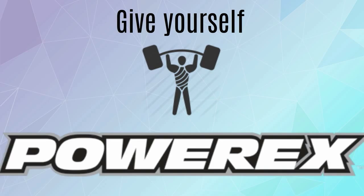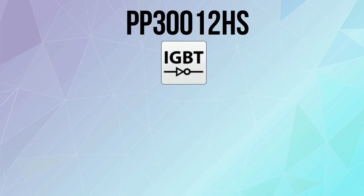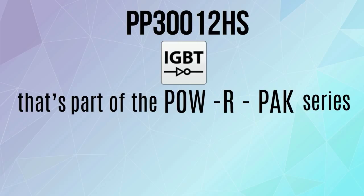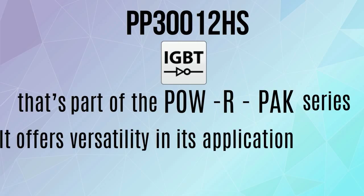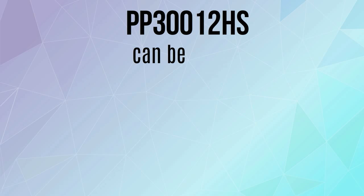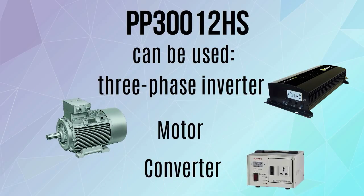Give yourself power with PowerX's PP312HS, an IGBT module that's part of the POW-R-Pack series. It offers versatility in its application choices. PP312HS can be used for a three-phase inverter, motor, converter, and much more.